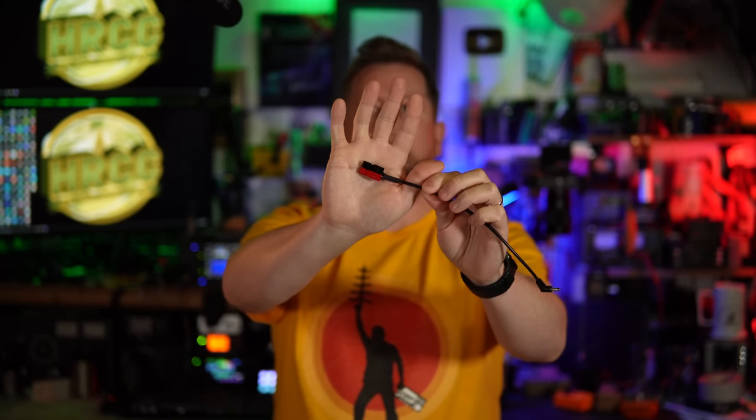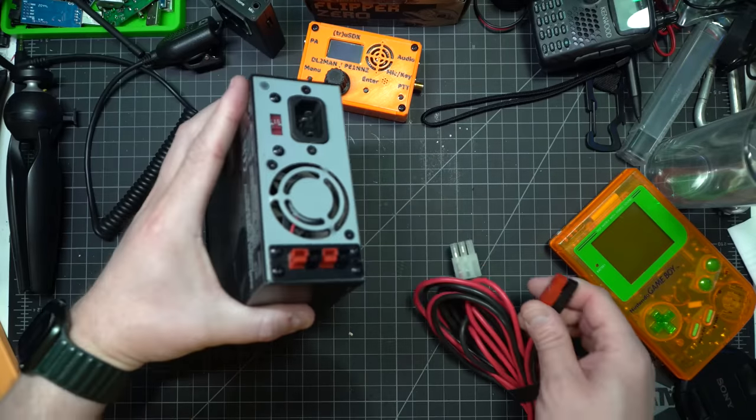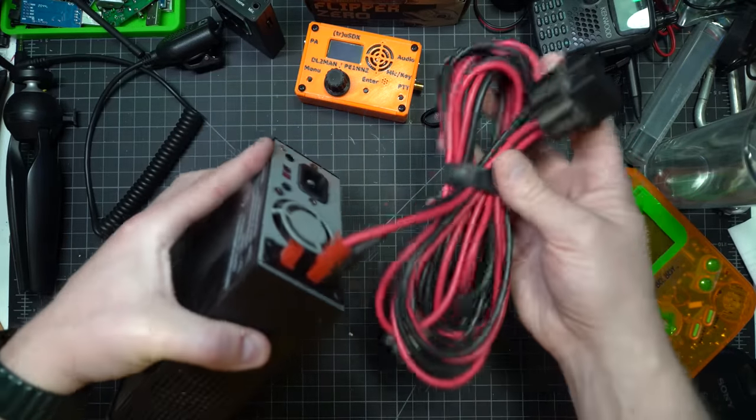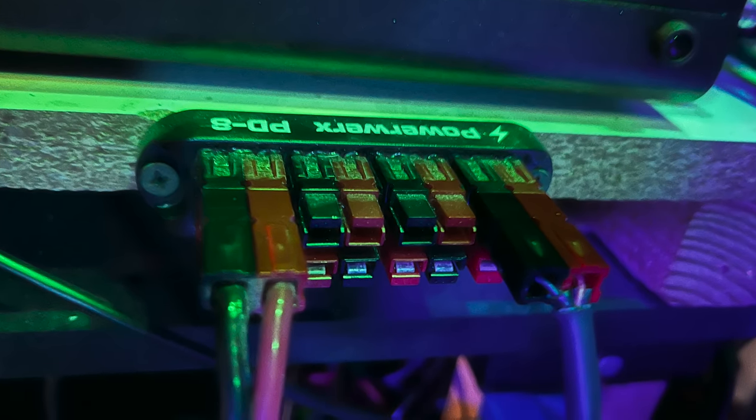The power poles connector is pretty standard within amateur radio — it's kind of our connector of choice, whether or not it's everybody's favorite. Batteries for ham radio often have it already connected, like bio-NOs batteries. My MFJ radios both have power poles, so I use power poles on pretty much everything. They also make little junction blocks you can buy to connect multiple things together — including solar panels, batteries, power supplies, radios, or other devices.